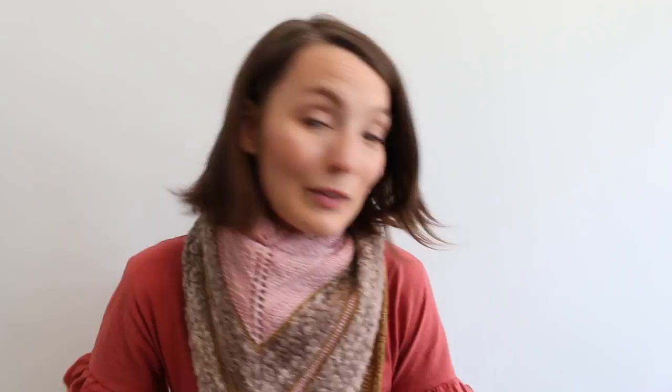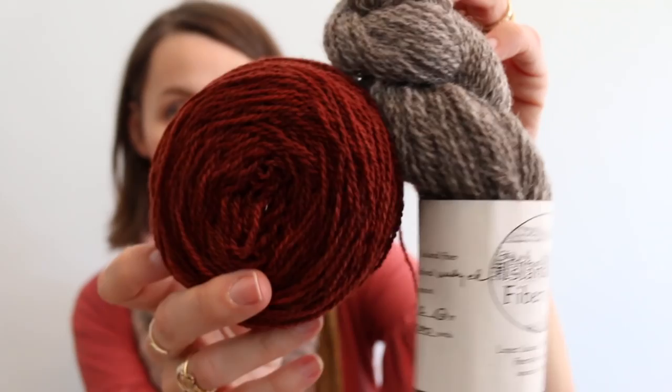Green Mountain Spinnery sent me their project of the month. This is a Lopez Island cap — 200 yards of Lopez Island wool — with some contrast for the brim and a little tool in case you need it. You can sign up for the Green Mountain Spinnery projects and they're really doable. If you've lost your knitting mojo, you should sign up because you get a project and you make it.